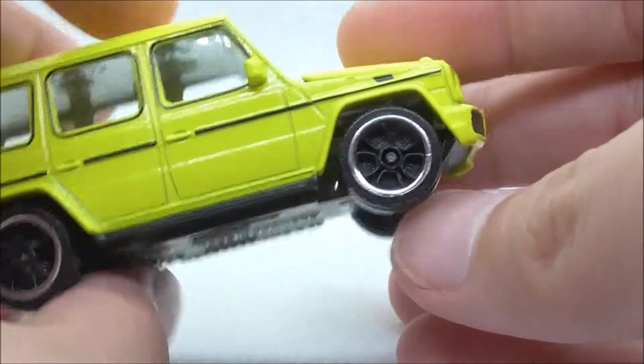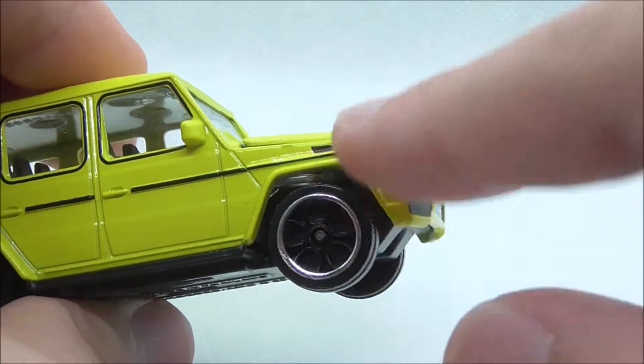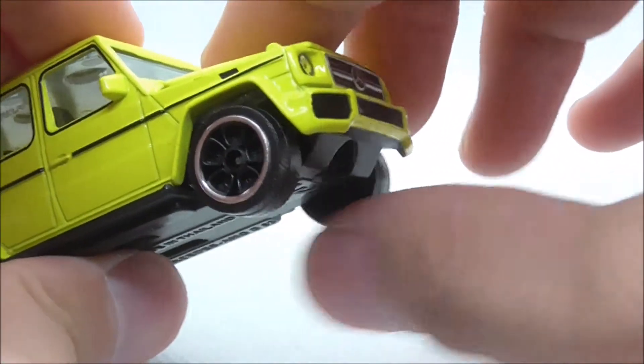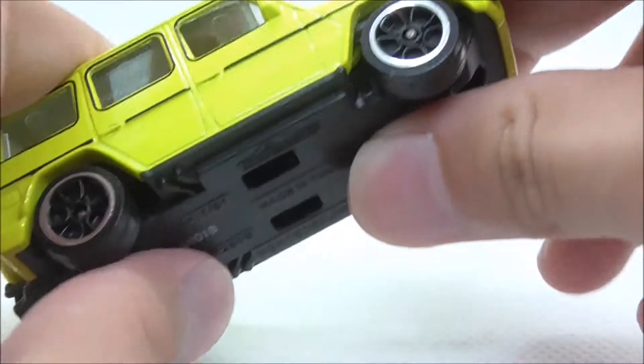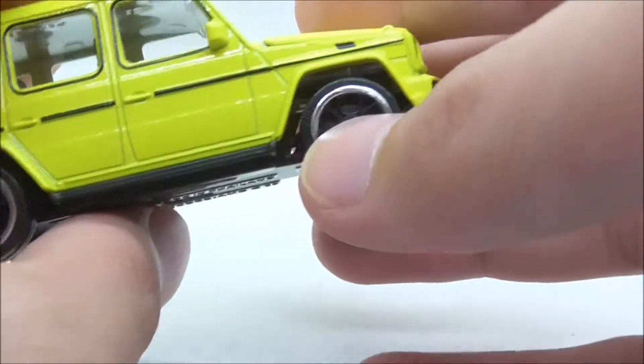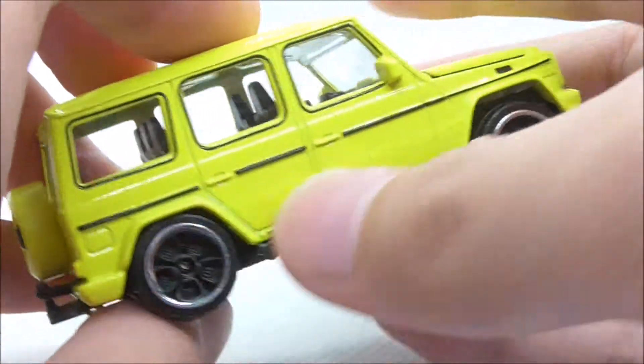At the side, you have these very nice looking wheels with a chrome frame to them. It does have a little bit of suspension, but it's not as good as the ones found in Tomica. You also have this black line right here, which looks nice.